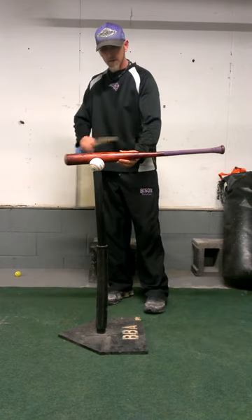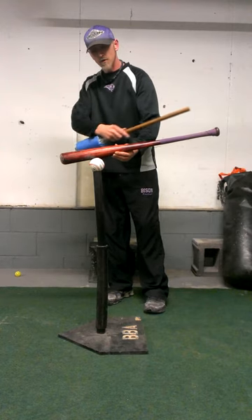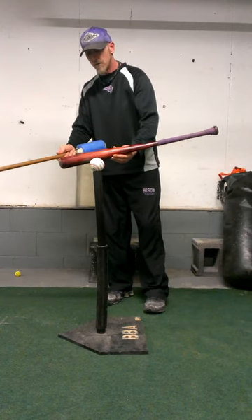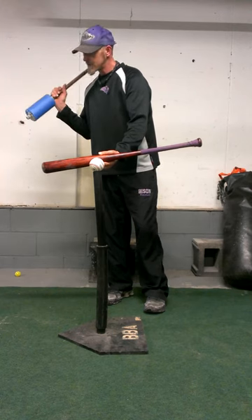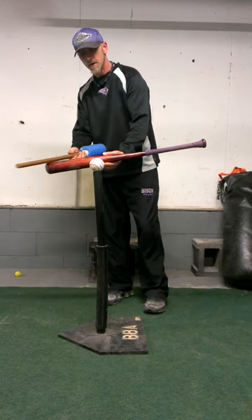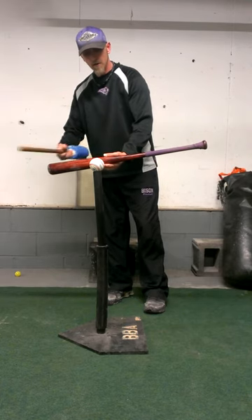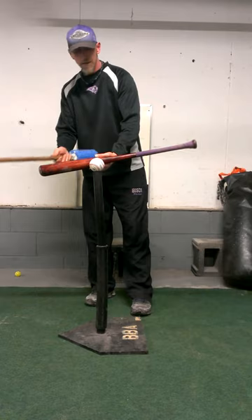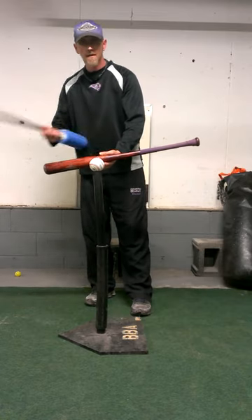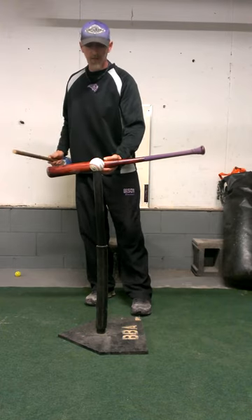So instead of going from here, we want to get that bat on a slight upward motion. So now here's this pitch coming in, bat comes around — we can hit that ball here, and we can hit that ball here. Now, what happens if we hit it out here or here? Probably a foul ball, but you know what? We live to see another pitch.